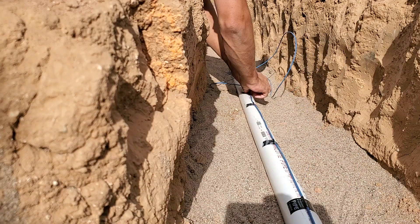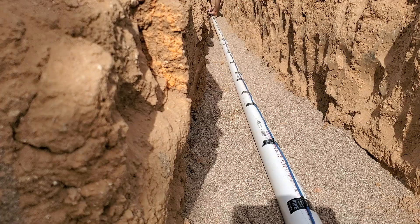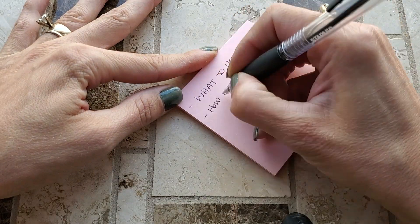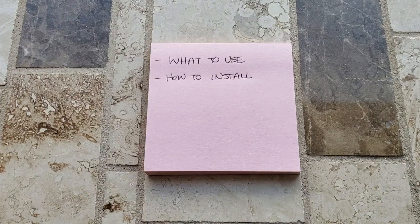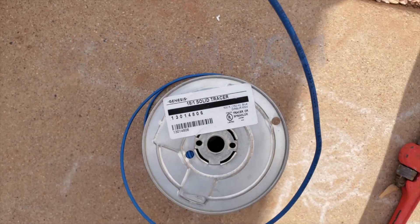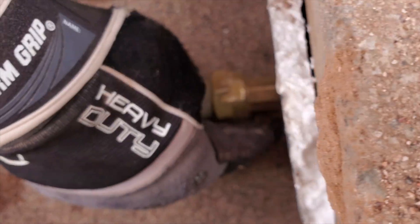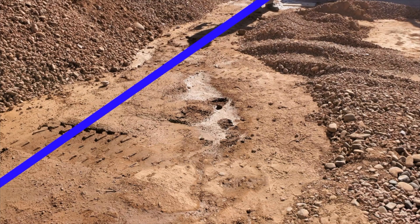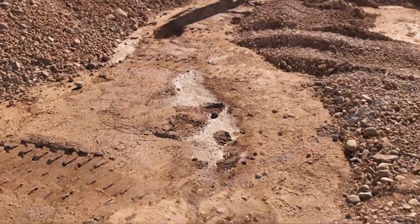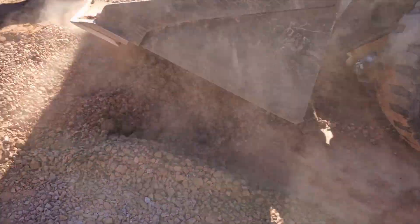In this video, we are going over how to protect a water service line with tracer wire, covering what to use and how to install it. Section 604.8 of the Uniform Plumbing Code has required the use of blue insulated copper tracer wire since 2009 so that a utility company can use a wire tracer to detect where a non-metallic water service line is located.